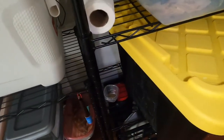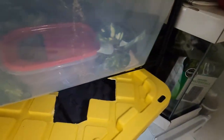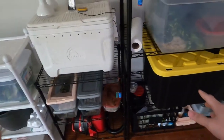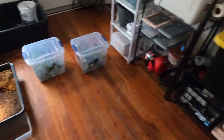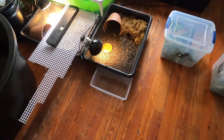I also breed dubia roaches — you can see them right there. It's not the most pleasant idea, but these guys are essential for making your geckos grow. I've been breeding them for almost two years now and I have a whole colony — basically an unlimited supply. I feed either dubia roaches or large crickets; dubia roaches have a lot more protein and are overall better. I feed them about twice a week and it's been showing amazing results.